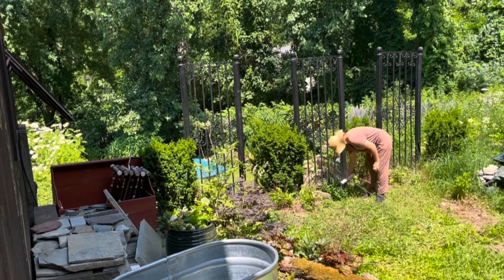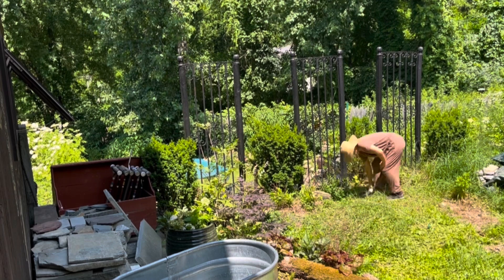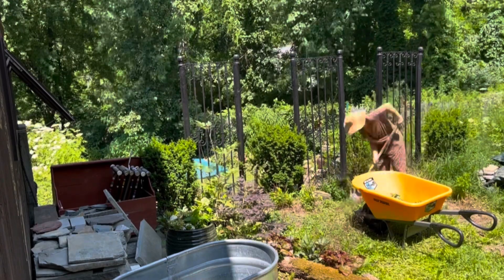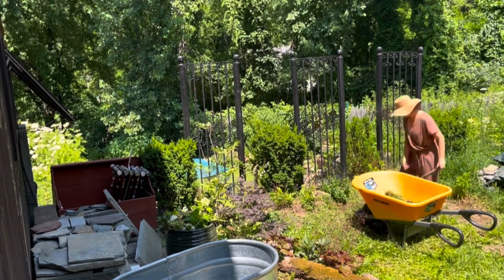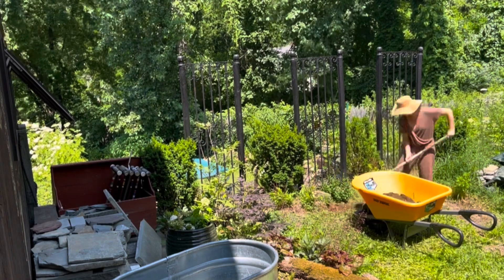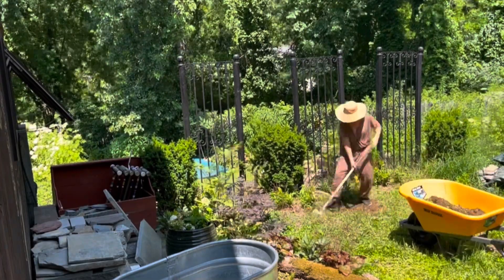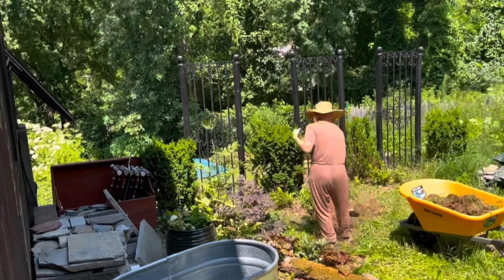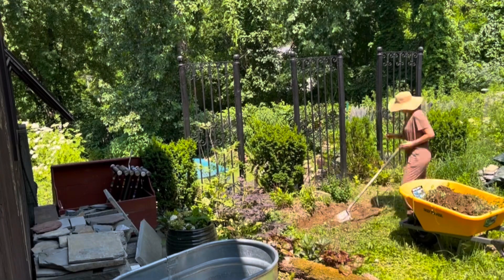Once I found the perfect center point and the width of the patio I wanted, I cut my string and got my shovel. You could do this in two different ways. I'm taking the lazy approach — straight digging — moving the end of the string around and digging the whole radius first to get the actual dimensions. It's probably better to use spray paint to get a clearer idea and then dig, but it's much quicker to do it this way. Sometimes it's good to cut corners and just get it done.